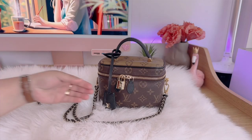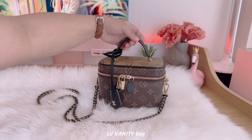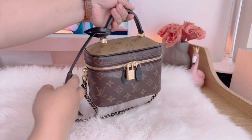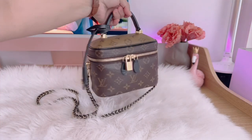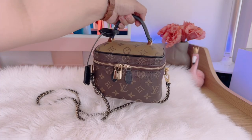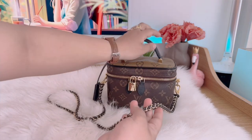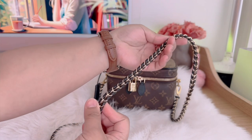Hi guys, for today's video I'm going to be showing you what's inside my LV vanity bag. This bag came out around spring to summer of 2020 and I got mine last summer. It's monogram and monogram reverse on top, so it's very lightweight and compact, which I love, and it's very easy to carry everywhere because of its size. You can carry it by hand, by shoulder, or even as a crossbody bag.